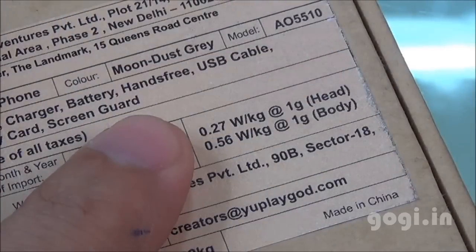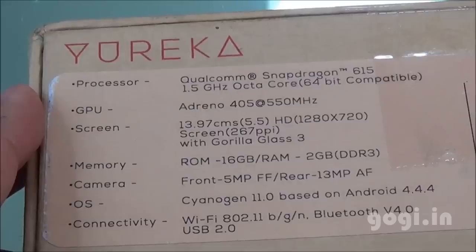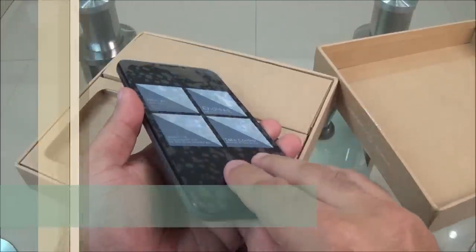The SAR values are clearly mentioned on the box. It is imported and manufactured by UV Televentures Private Limited. It's powered by Qualcomm's Snapdragon 615, 1.5 GHz octa-core 64-bit processor with Adreno 405 GPU. Screen size is 5.5 inches with HD resolution and Gorilla Glass 3 protection. There is 2GB RAM, 16GB internal storage, 13MP rear camera, 5MP front camera, 4G support, and a removable 2500mAh battery.